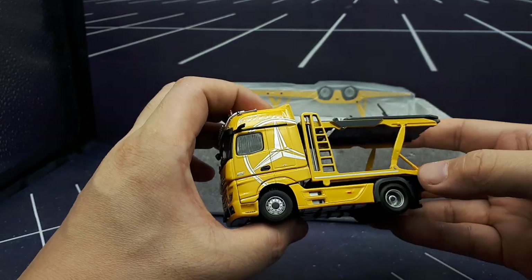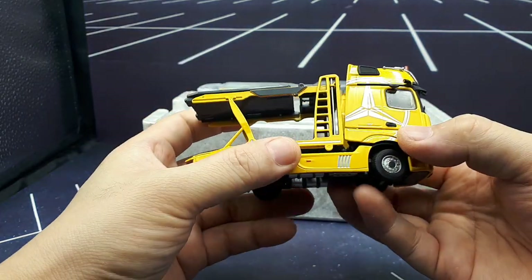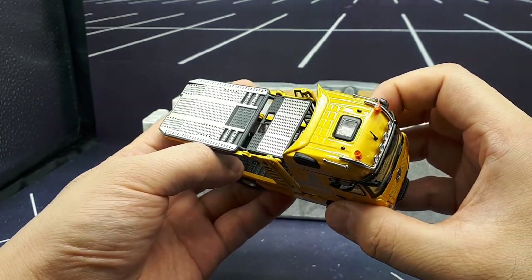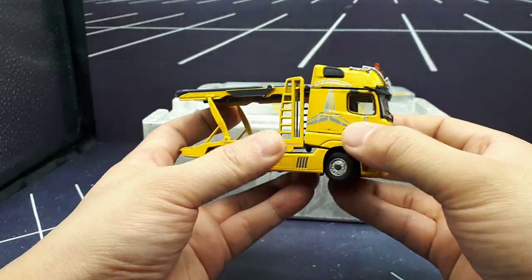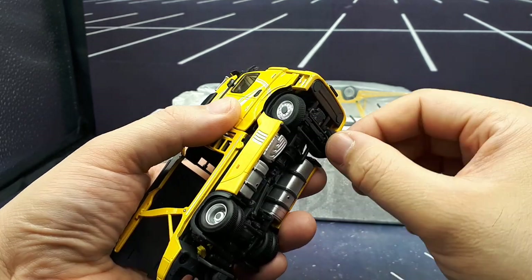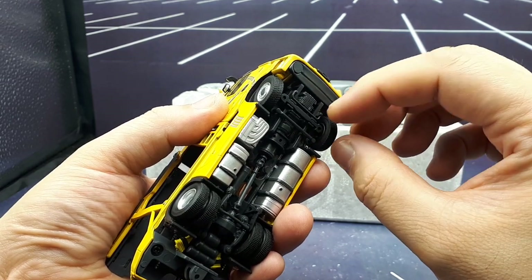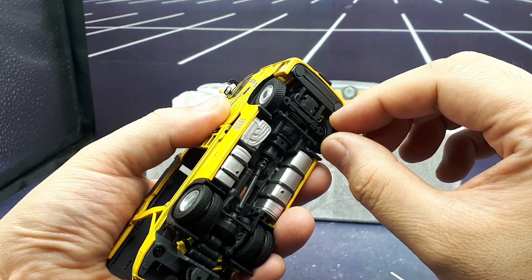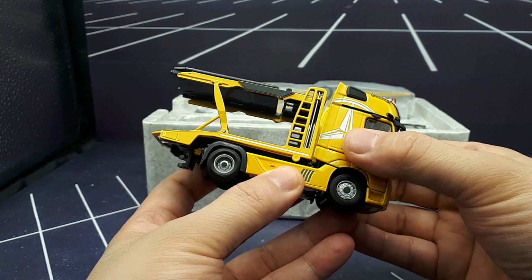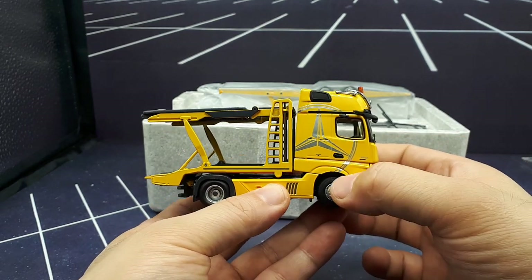I was debating what color to get — this is a solid yellow, so I'm afraid maybe in the future I'll have paint rash. I'm not seeing any yet, which is great. I was also debating getting a metallic one since long-term it should probably last longer. Oh, that's cool — I just by accident realized the wheels steer, which I'm starting to notice on some other models. Virtu Toys did a video on a Mercedes Pullman limousine and that thing has steering front wheels, which I think is really cool.